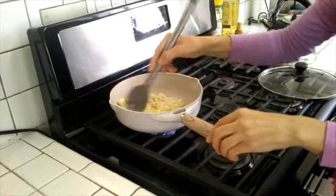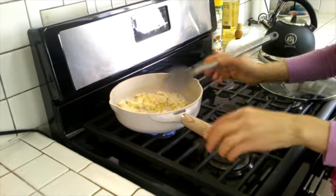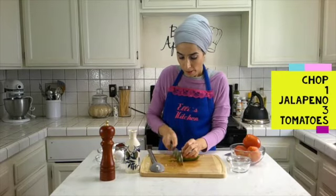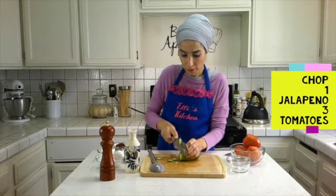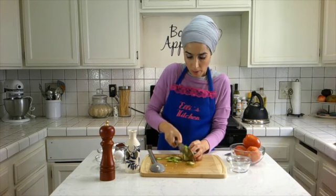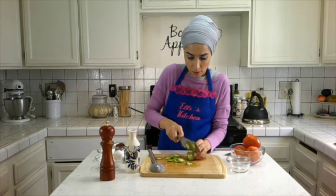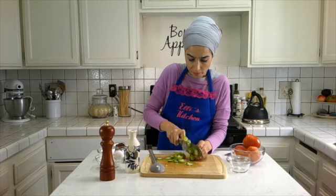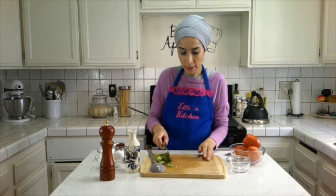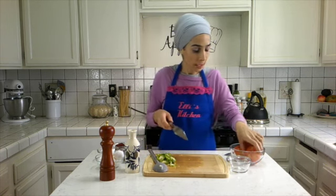We are just going to let it cook here for a few minutes until we get our jalapeño ready and tomatoes, and then we are going to add those in. I am going to add one jalapeño here.